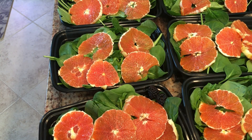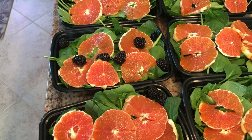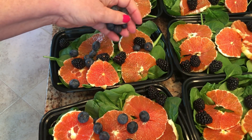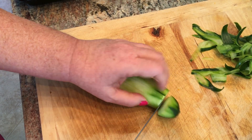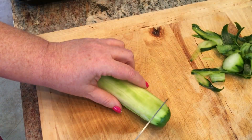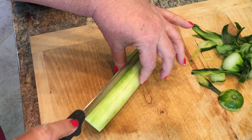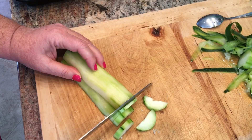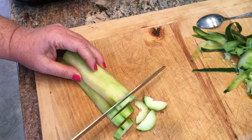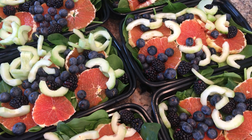Then just sprinkle on some blackberries, and add some blueberries — a little handful. Peel the two cucumbers. I want to take the seeds out too, so I'm going to cut this in half. Using a spoon you can just take out the cucumber seeds. Go ahead and slice the cucumbers into little half rounds. Add your cucumber slices to your salads and get the tops on them.